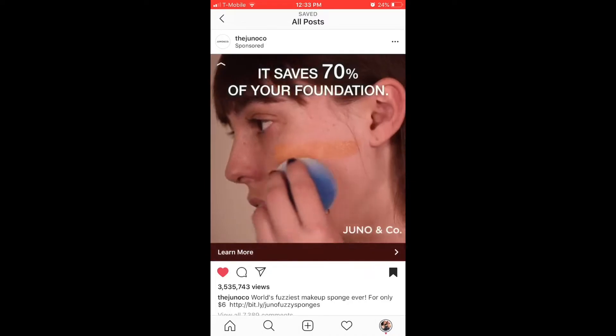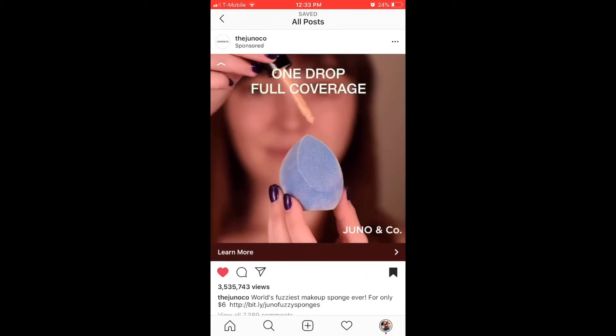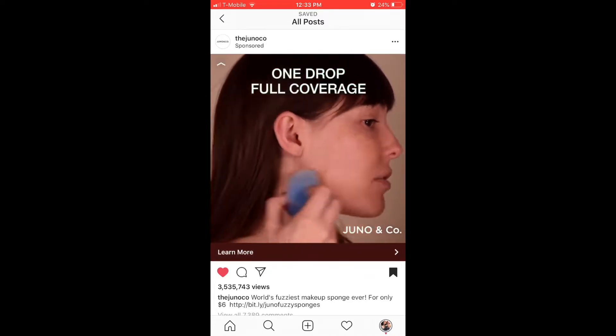Hello everybody! So today's video is going to be about the Juno and Company sponge. If you guys have not heard of it, I'm going to insert their commercial right here. Yeah, sounds like the dream sponge — so I need that sponge ASAP in my life, so your girl ordered one.